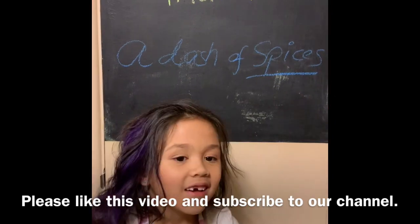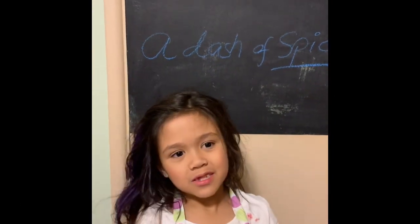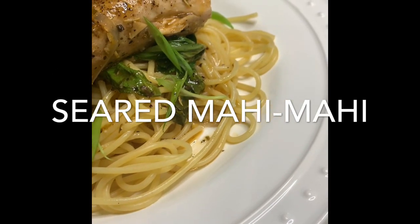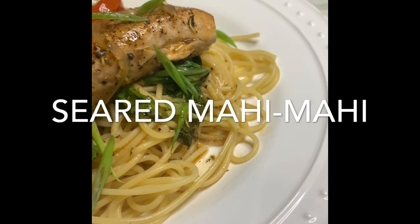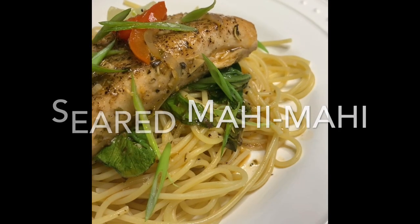Give us a thumbs up, comment, and subscribe. This is a very quick and easy seared mahi-mahi — another healthy recipe from A Dash of Spices. I'm also going to include a complete ingredients list down below in the description box.